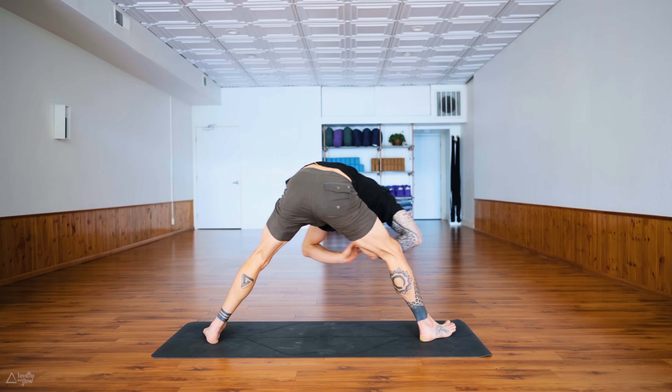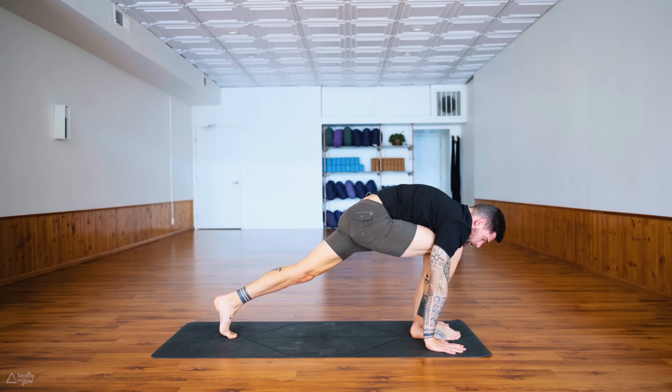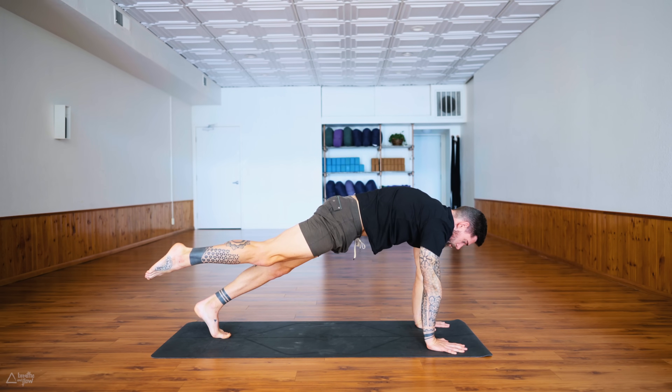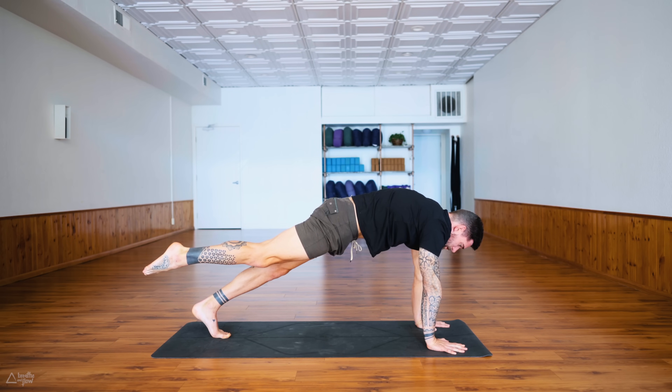One-legged plank — extend the right leg back, push into your palms, push the ground away, tuck the tailbone, engage the core. Either point or flex the right foot — you decide, as long as you keep it active. Come back to that breath, nice and slow through the nose in and out.